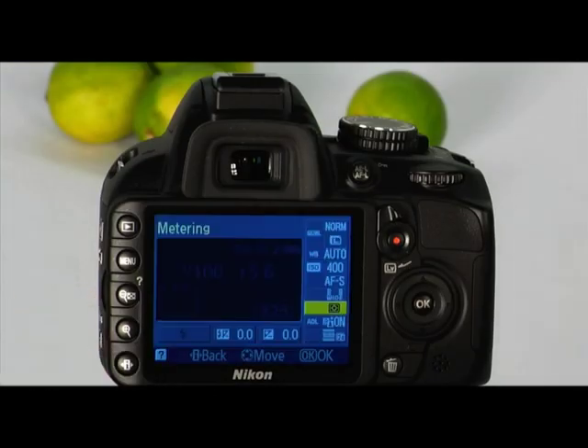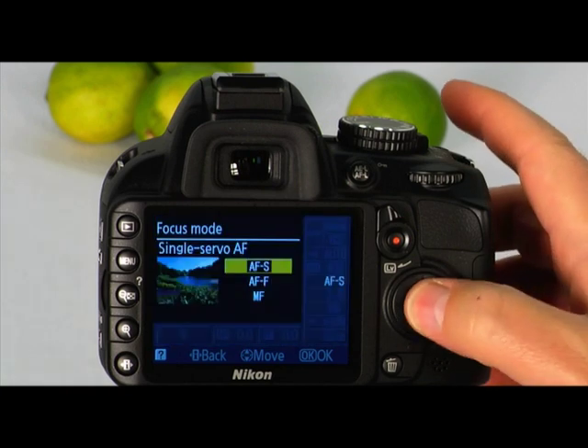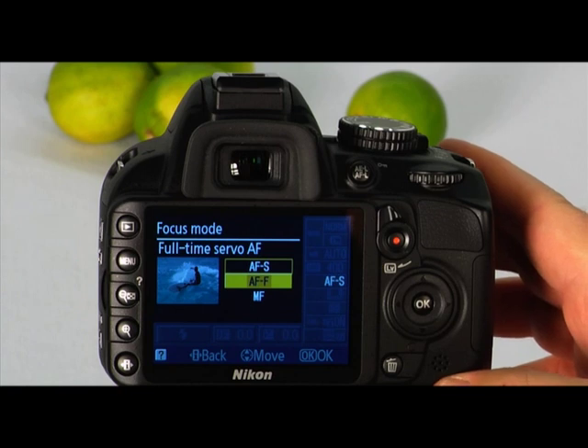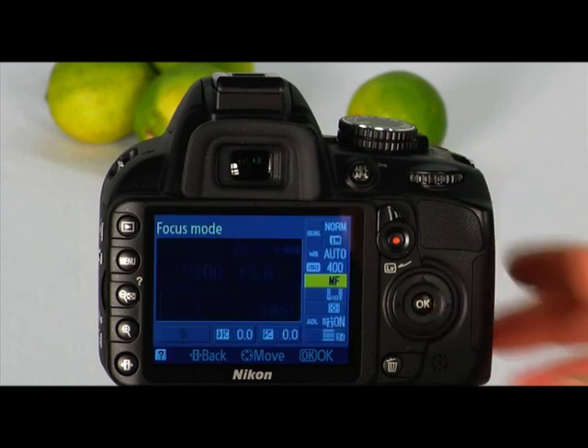Next, choose one of three focus modes. Press the information edit button to place the cursor in the information display. The focus mode options are single servo AF for stationary subjects, full-time servo for moving subjects, and manual focus if you would like to focus manually. Highlight your selection with the multi-selector and press OK. For the AF-S and AF-F focus modes, you will also need to choose an AF area mode. The AF area modes are available for all of the camera's shooting modes except auto and flash off.